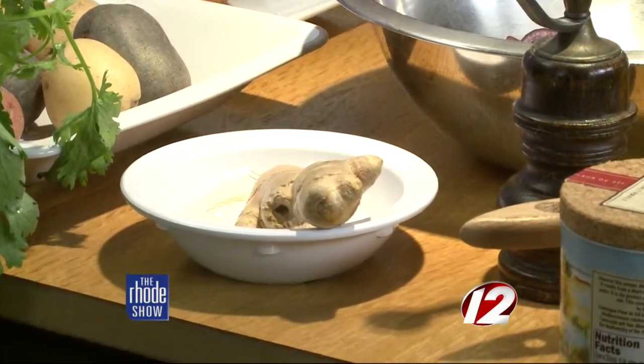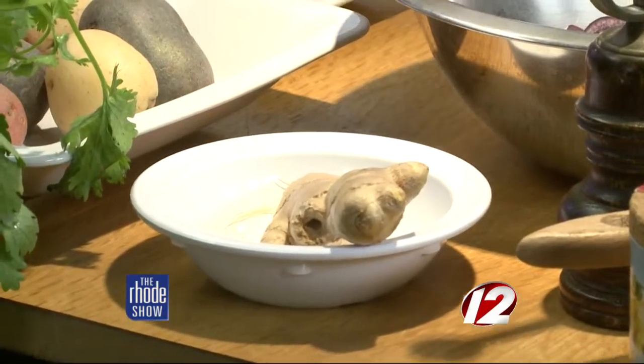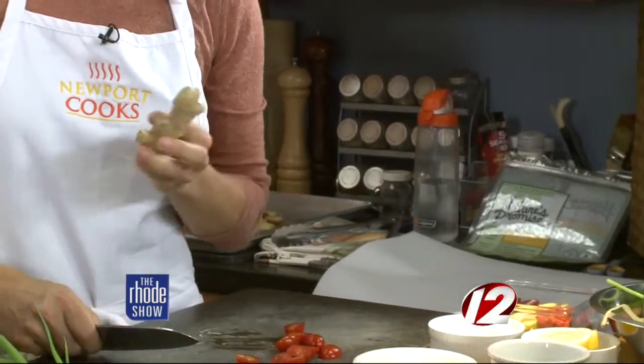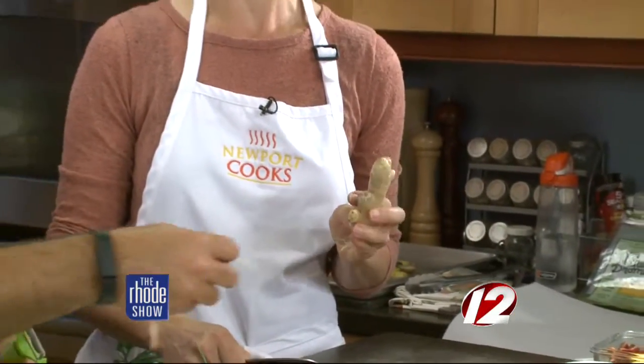You can't say, 'Oh, that's awful.' If you don't like something, you can quietly put it off to the side — just zip your mouth and let it go. We're going to put this together and talk about the cooking classes that Mary Weaver offers at Newport Cooks. This would be great for the kids, great for everybody in the whole family.